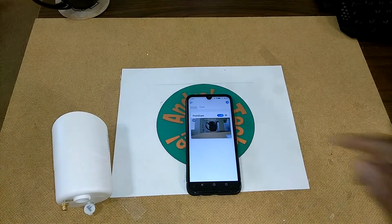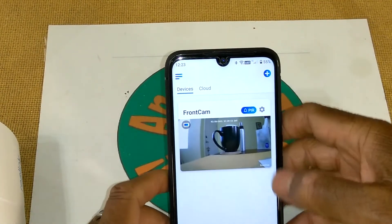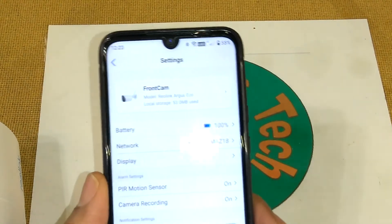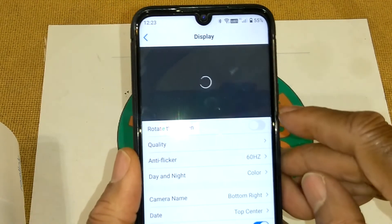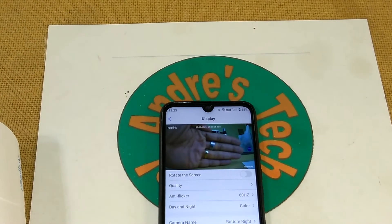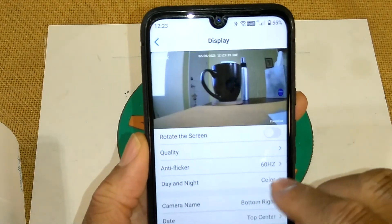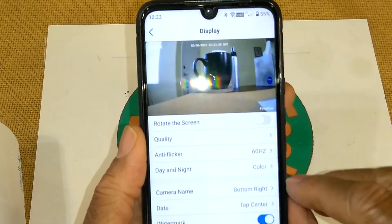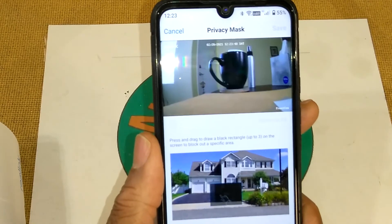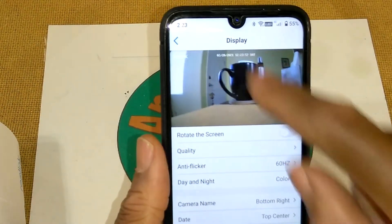I've got the camera pointed at some items on my desk — that's what it's looking at right now. In the app on the devices screen, if I go into settings, I call it 'Front Cam' — battery's at 100 percent and it's on my home network. If I go into display, you'll see what it's pointed at. If I put my hand in front of the camera, you can see my hand. Quality is set at 1080p. Anti-flicker day and night I have set to color, so it's always going to record in color. The camera name is at the bottom right, date is at the top center. There's a watermark and a privacy mask — the privacy mask lets you block out anything you don't want to record, like the neighbor's house.